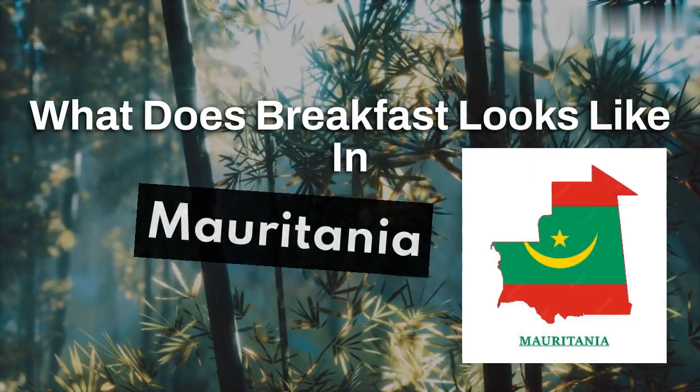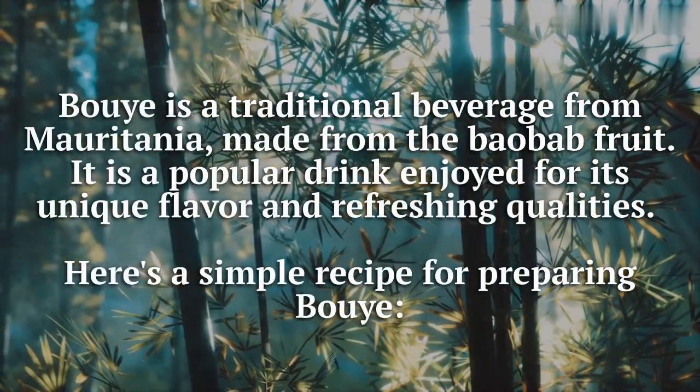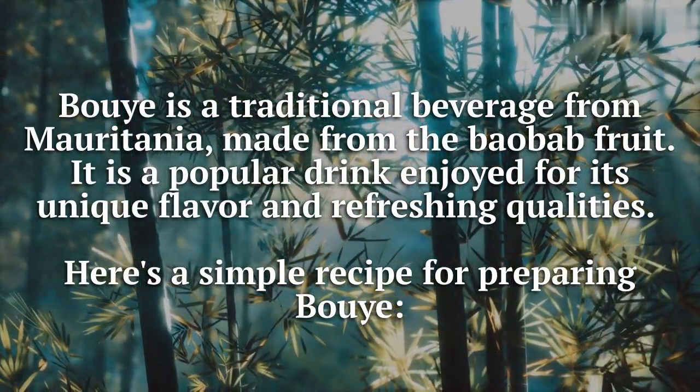What does breakfast look like in Mauritania? Bui is a traditional beverage from Mauritania, made from the baobab fruit. It is a popular drink enjoyed for its unique flavor and refreshing qualities. Here's a simple recipe for preparing bui.